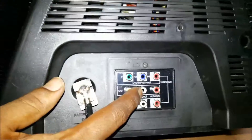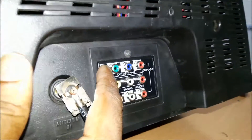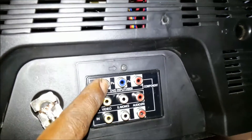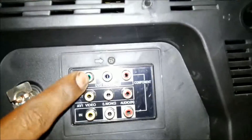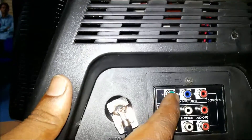Video out and audio left/right out. This is component input — there is a component option for video-in from DVD. The component signal is connected here with Y, Pb, and Pr connectors.